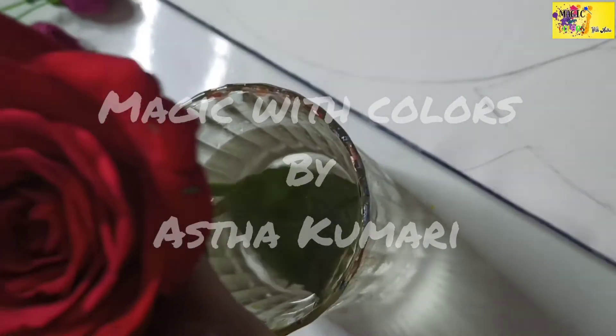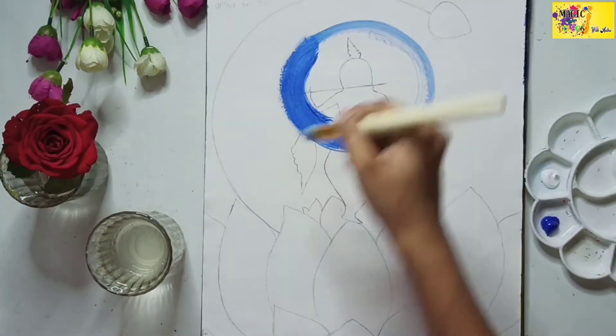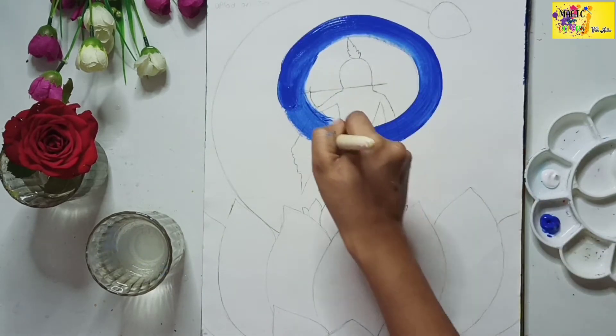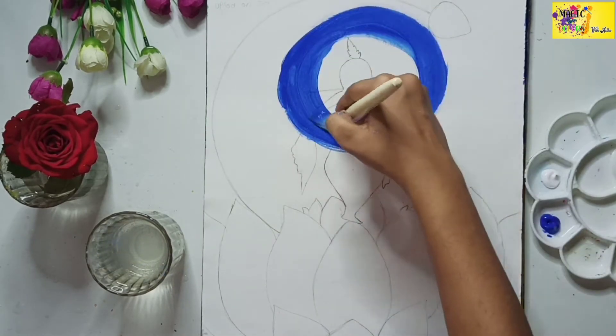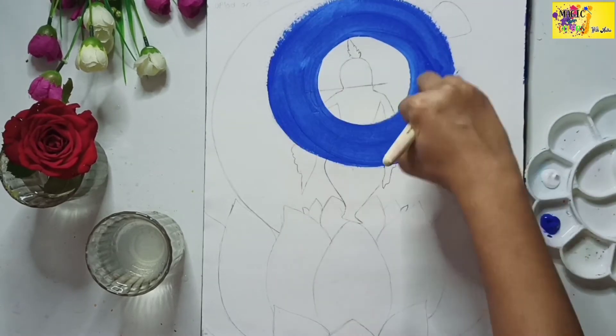Hey guys, thank you so much for joining me back again. In today's video we are going to make a Krishna painting. So let's begin — let's see where this painting takes us and enjoy the process.